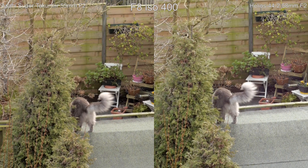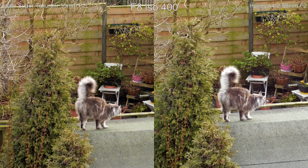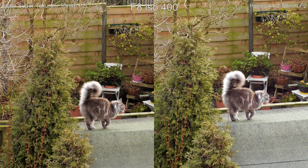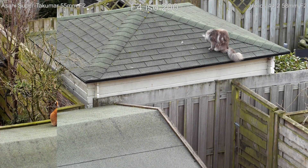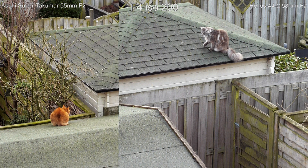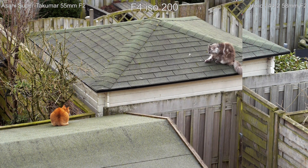I really like both lenses. There is not a clear winner in the comparison — both are just solid and good. The bokeh of the Helios is smoother because of the 8 aperture blades, but I noticed that the Helios lets in more light, around one-third of a stop.